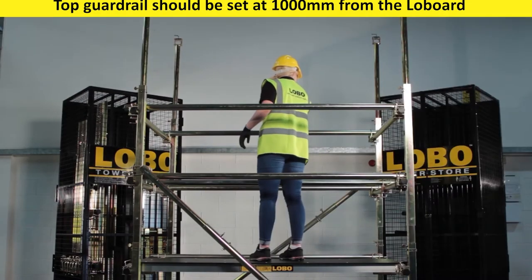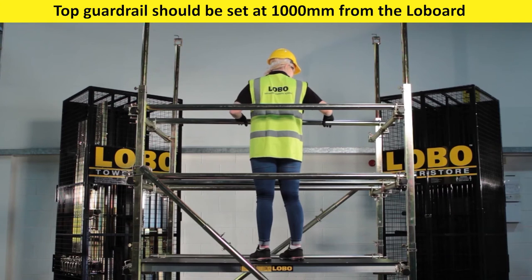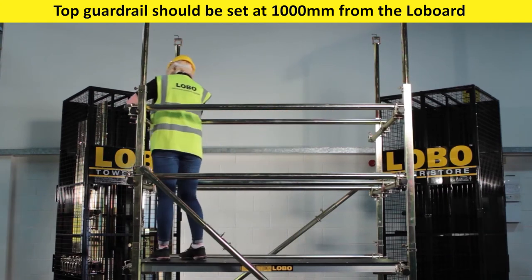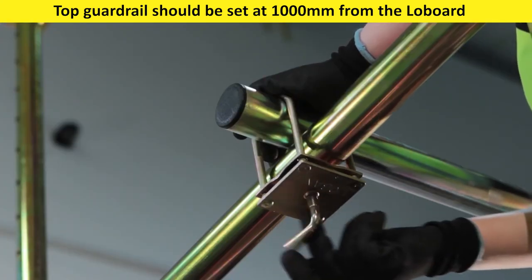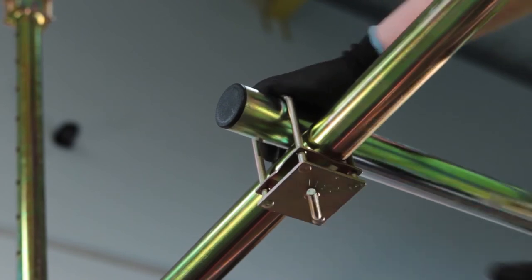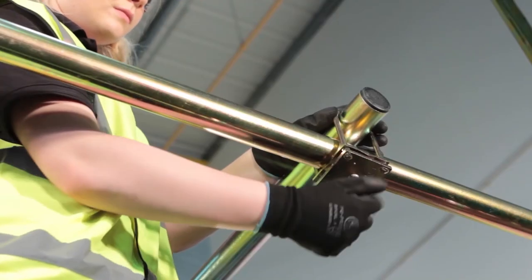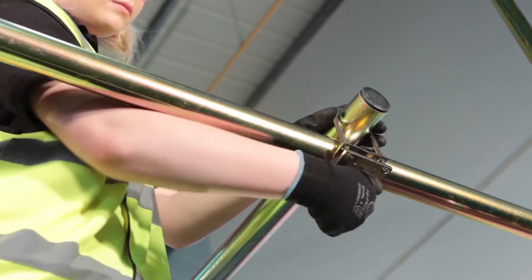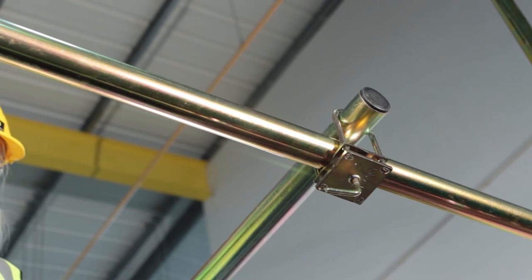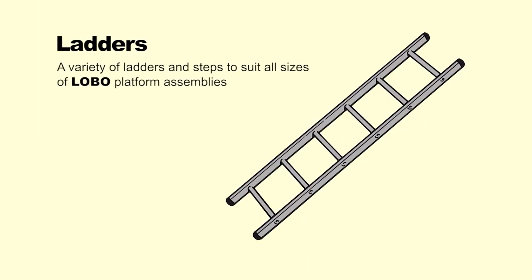Handrails can be fitted above the current working height to ensure safety when an elevated height is being constructed. The advanced handrail construction process provides additional protection when the new height is reached. Always ensure the low band L bolt is tight and position tube on top of a load bearing tube whenever possible.